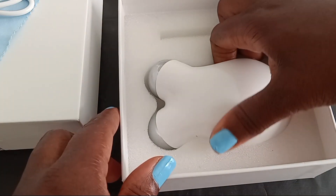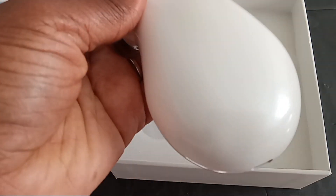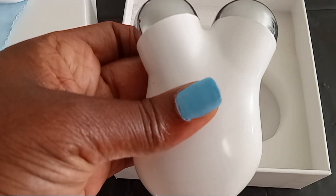Now, people don't know that I'm using this and they have been commenting and noticing a difference.